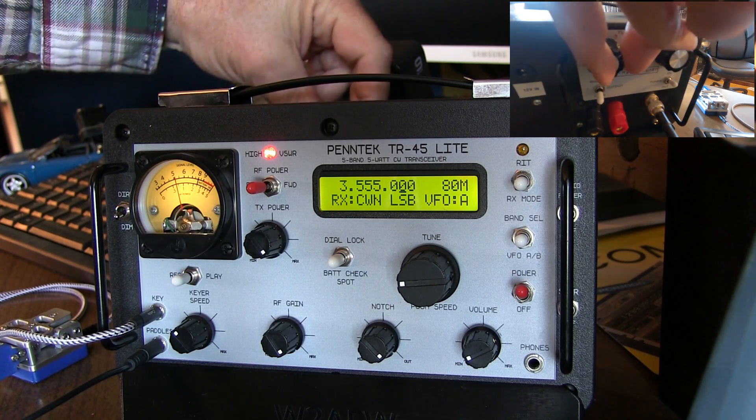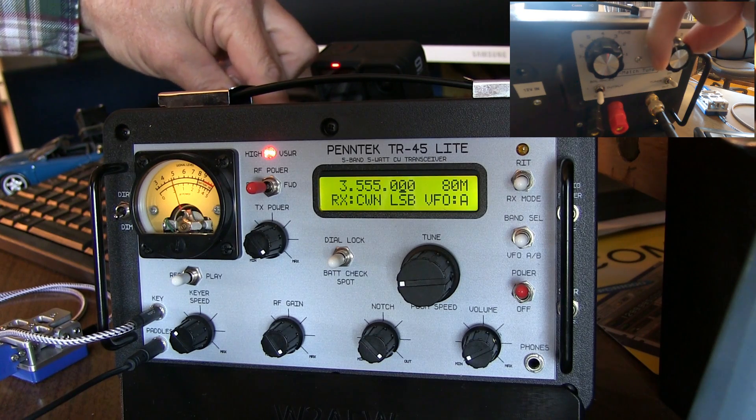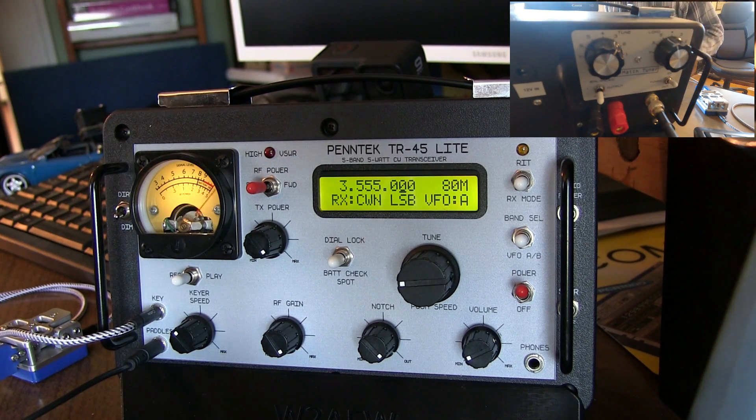So I find a kind of a null there, and I adjust this one — now I find another null. And I have to go back and forth, null, and then back and forth again. I could do that several times and eventually I'll find the null.